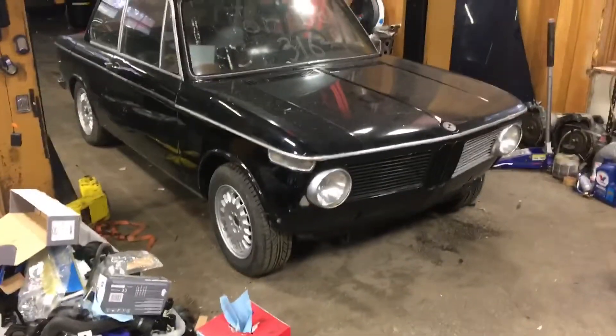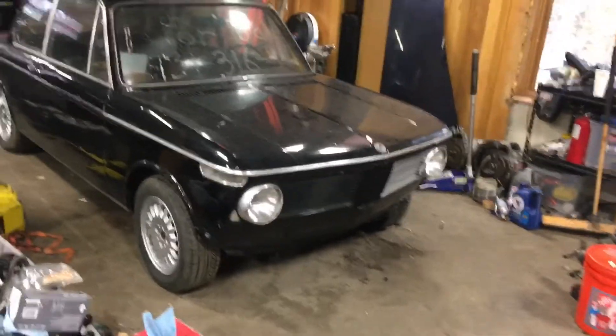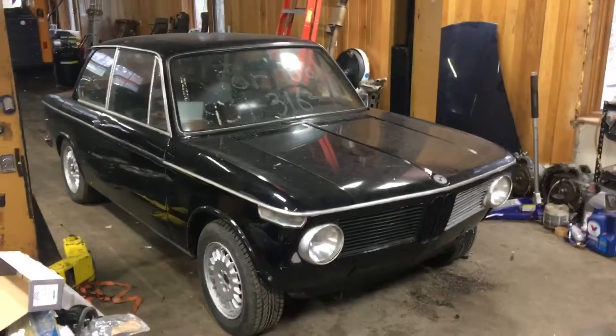When you've got as many cars as I do and you have a winter climate like we do up here in Minnesota, figuring out where everything is gonna go over the winter and what you're gonna be able to work on is a little tough.